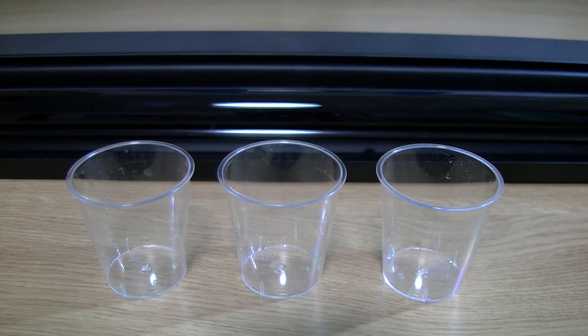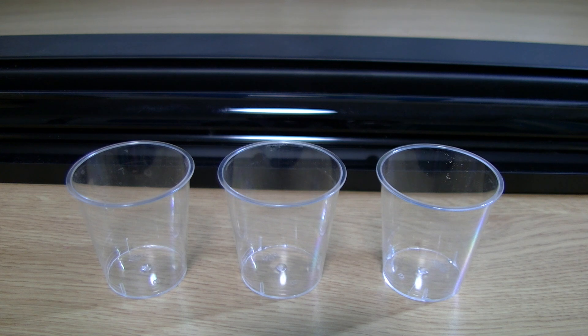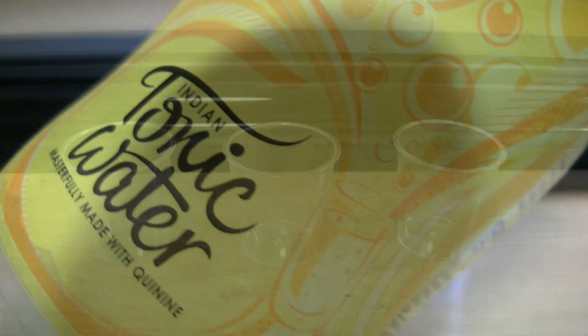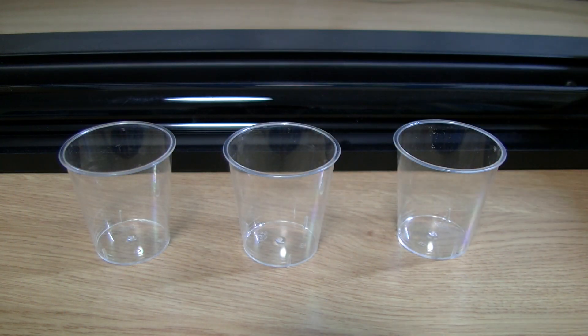What you're going to need is three glasses — they could be shot glasses, could be full-size glasses, whatever — but they just need to be clear. You're also going to need a black light, which is ultraviolet, and you can buy it pretty cheap from somewhere like eBay.